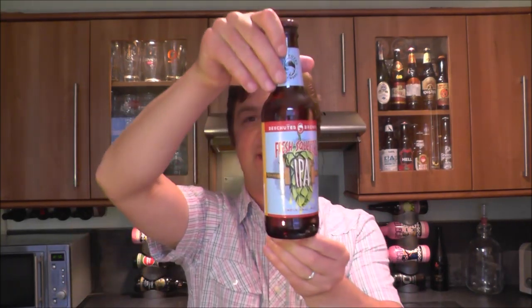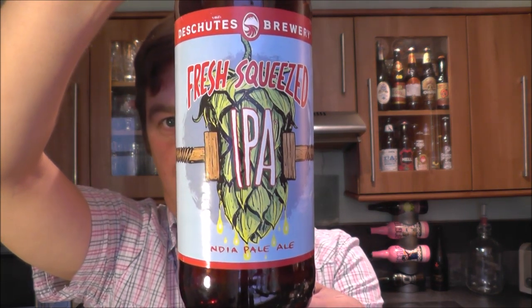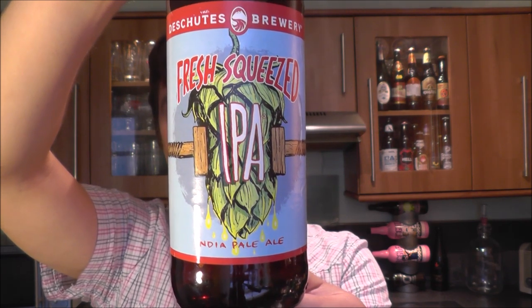It's beer o'clock on Real Ale Craft Beer. Today we've got a beer from Deschutes Brewery — it's their Freshly Squeezed IPA, coming in at 6.4% ABV. It's been brewed with Citra and Mosaic hops. I picked this one up at the Great British Beer Festival a couple of weeks ago at the American Bar.